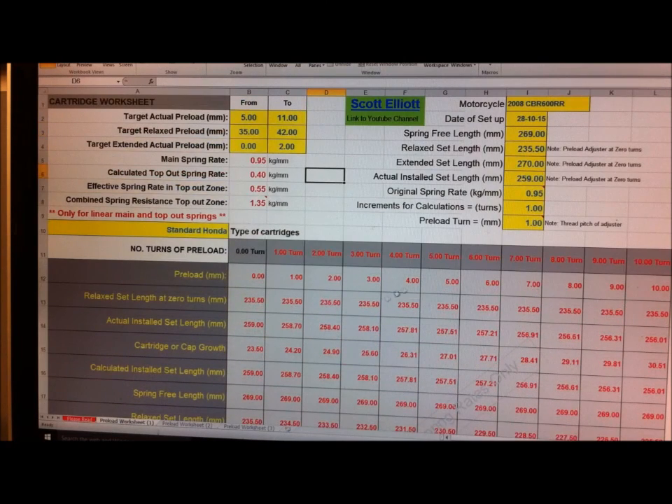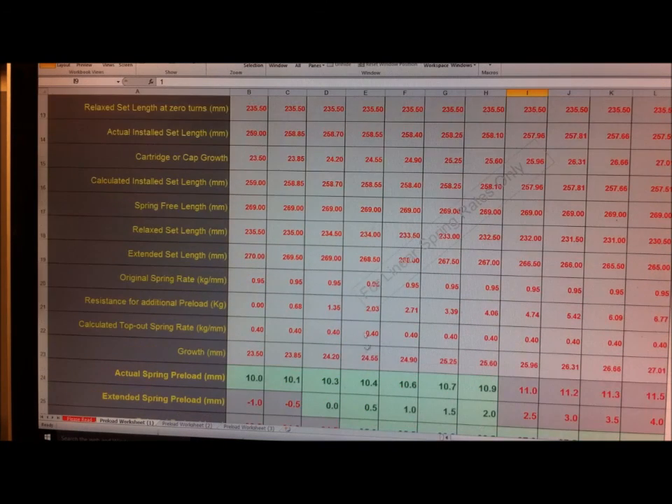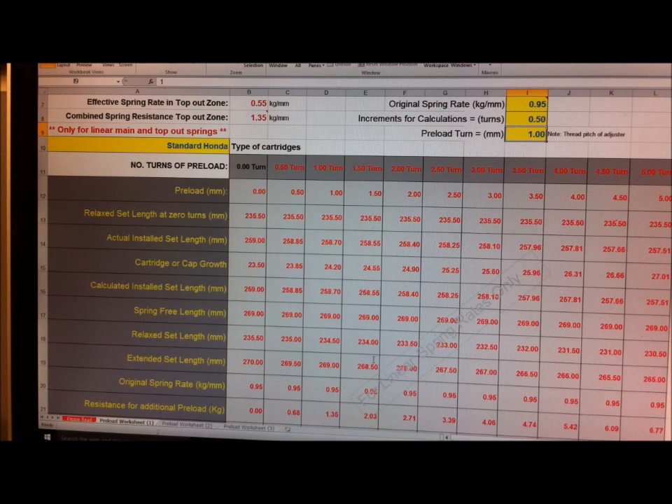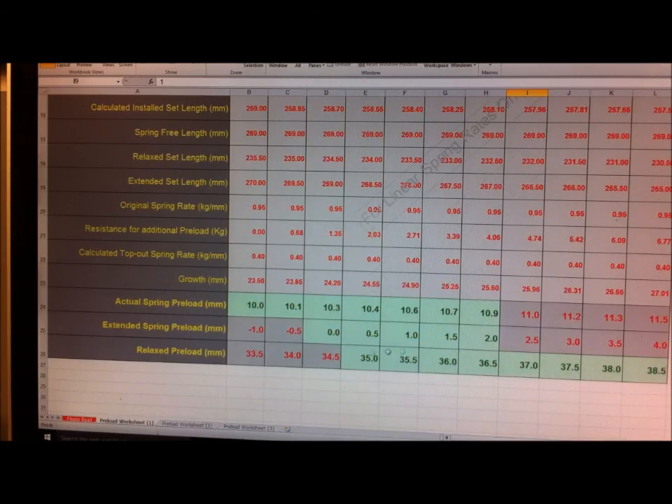Three turns gives me 10.9, two, and 36.5 - that actually feels very good on the track, so two to three turns. If we fine-tune this to half turns, you can see four columns where all three parameters are all green. For example, 1.5 turns gives 10.4 millimeters of preload, half a millimeter of extended spring preload, and 35 millimeters of relaxed preload. You can print this off, take it to the track, and refer to this table to know exactly what effect turning the preload adjuster will have. I've found it very handy.